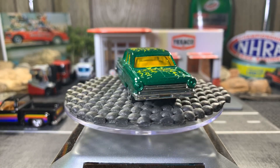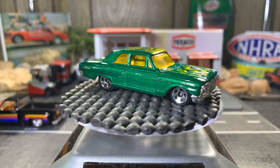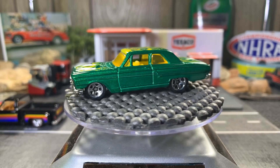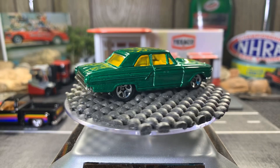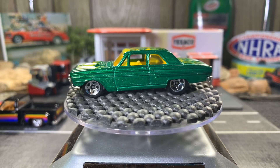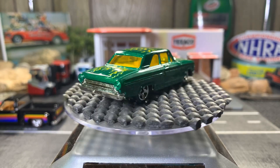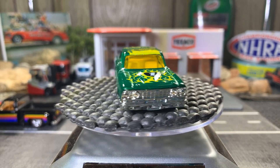I think I bought four Ford Thunderbolts, which I'm glad to have in my collection. I just got the most recent one — a blue one — which came out of a nine-pack about a month ago. Pretty sweet casting. I really like these Ford Thunderbolts.